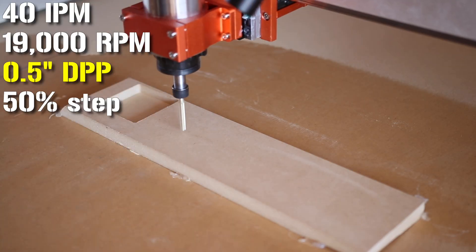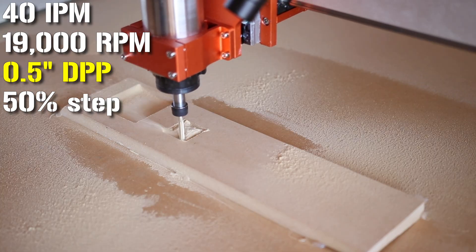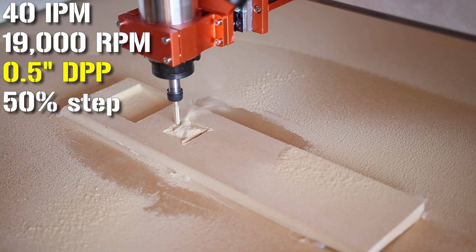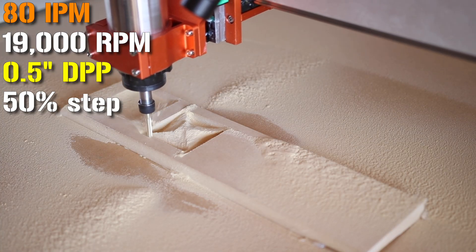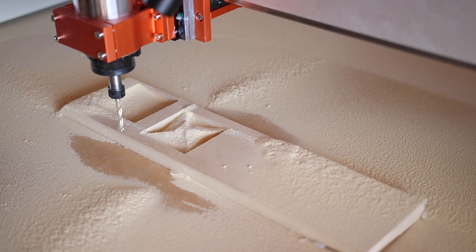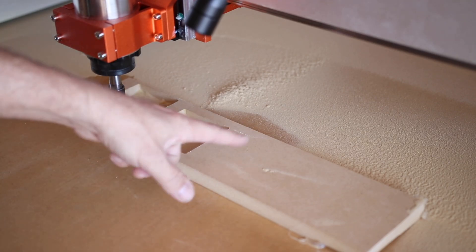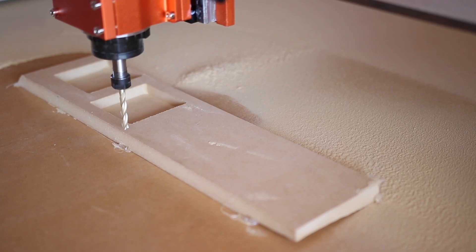Set up to do another three-inch square — this time half-inch depth per pass, slowed back down to 40 inches per minute, 50% step over. Well, that was really fast and honestly totally insane. Let's vacuum it up and have a look — I didn't expect that. So let's go the full rate this bit is rated for: a full three-quarter-inch pocket, starting at 40 inches per minute and ramping up to 80. I have never run a hobby-grade CNC machine this hard before, so this should be fun.